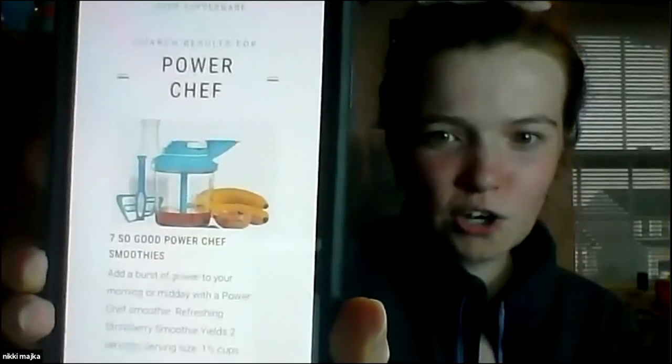My tip is using smoothie ideas to grow your business. Amy Gardener and I found the Tupperware blog — just Google 'Tupperware blog' — and there's a great post called 'Seven So Good Power Chef Smoothies.' You could do a seven-day Facebook party with a smoothie recipe every night, go live or post a video, and get your kids involved with the Power Chef since it's fun for them to pull the cord.